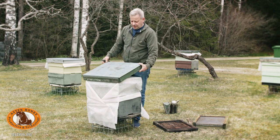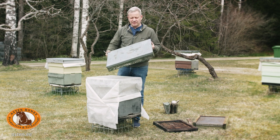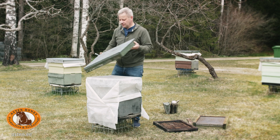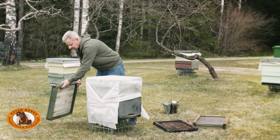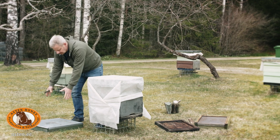How do we swap the bottom boards? The hive roof is a very important tool — it's a working surface. We place it next to the hive and can place the box we moved on top of it.